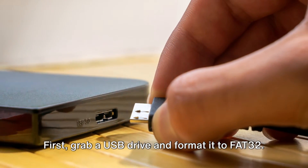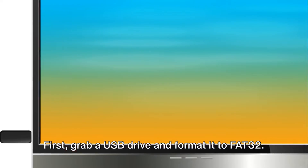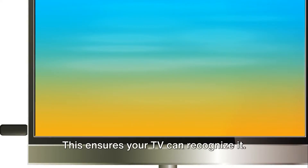First, grab a USB drive and format it to FAT32. This ensures your TV can recognize it.